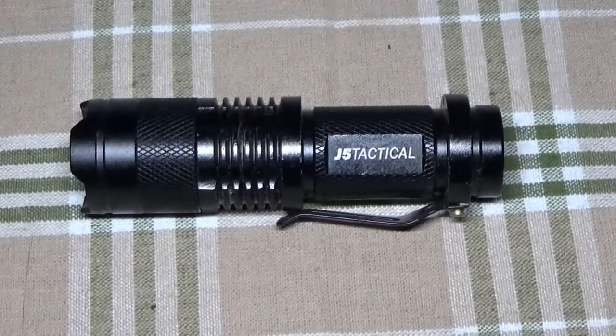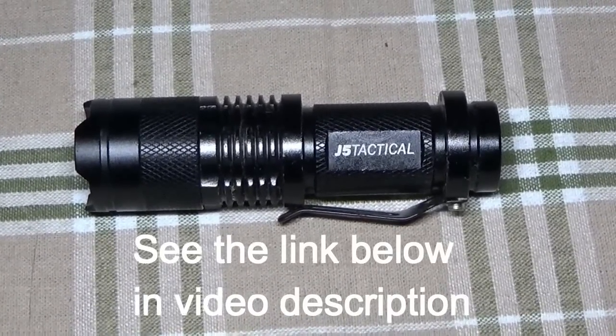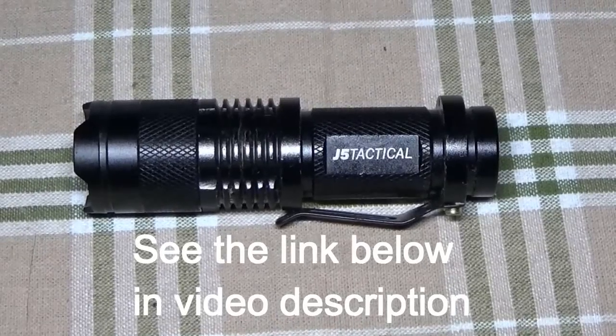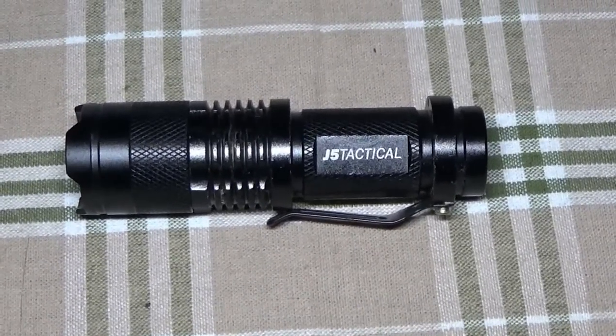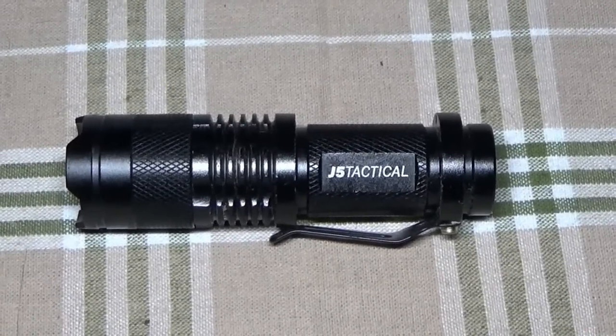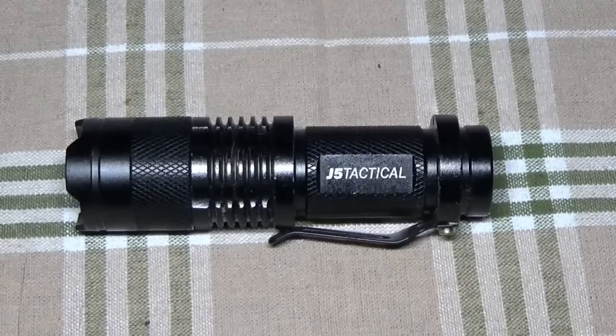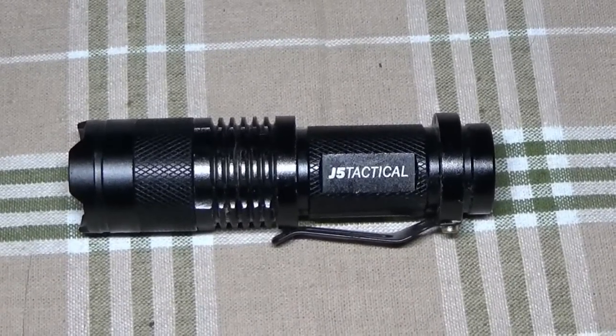So do me a favor everybody, go on over and have a look at the video. It was really fun, and this is honestly about the best tactical flashlight I've had in my hands. It seems nearly indestructible. Check out the video link below in the description, and I hope to see you over there.